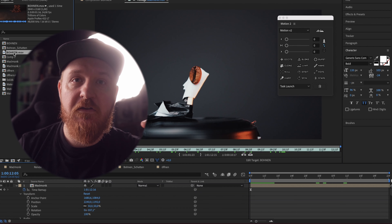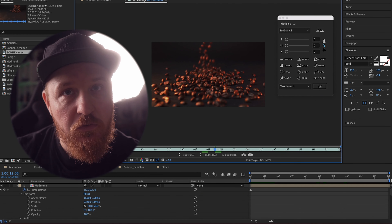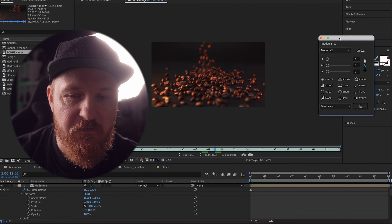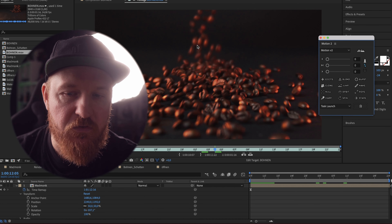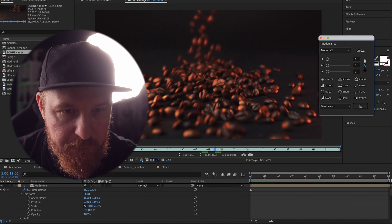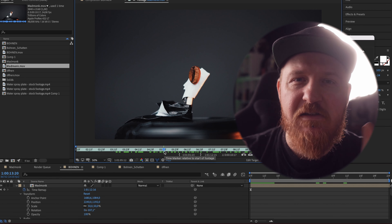After filming, you take those two shots and put them into the program of your choice that is able to mask something — in my case, this is After Effects. I did some color grading right here, and after color grading it to a slight and good-looking image, you end up with something that looks like this as the first shot. This is of course a shot in slow motion, and I only need about two seconds — that's the maximum.